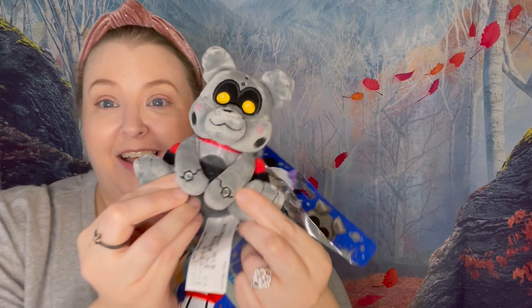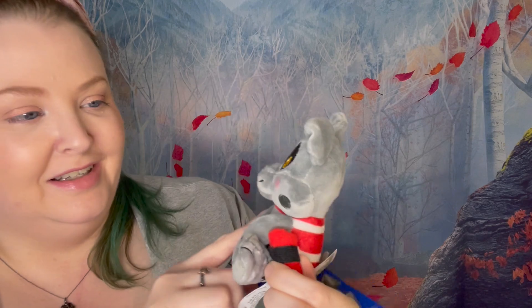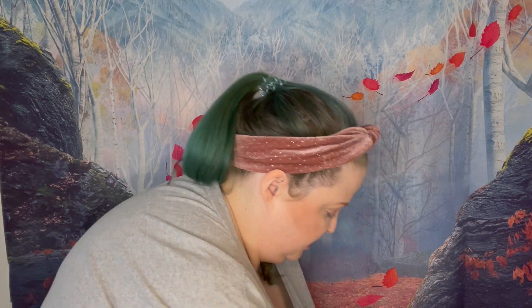We got Robot Dog! We love it, right? These have, like, gears for hands. So adorable. We love that. Okay, next one.